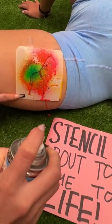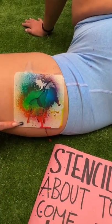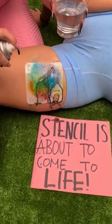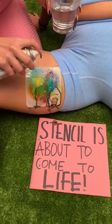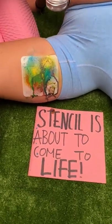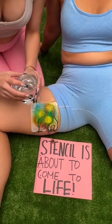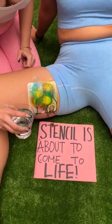What's gonna happen is the stencil is going to come to life and it's gonna walk in that direction. Add a bright color right around that head so it really pops. See how vibrant it is. Once you pour that water onto there, it's really just gonna come to life.